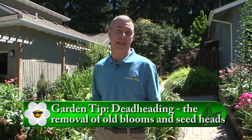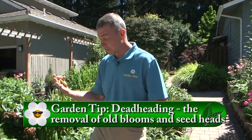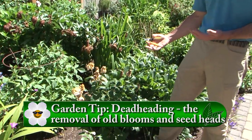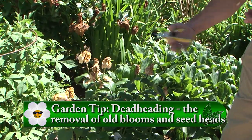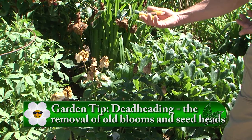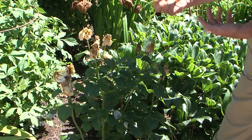You'll notice this time of year a lot of our perennials in our garden have come up and bloomed. All their spent flowers — and removing those spent flowers is called deadheading. For instance, on our rose bush, it's come up, flushed all of its blooms, and it's done. We want to remove all those old spent blooms and deadhead this to rejuvenate the plant to make it bloom again.